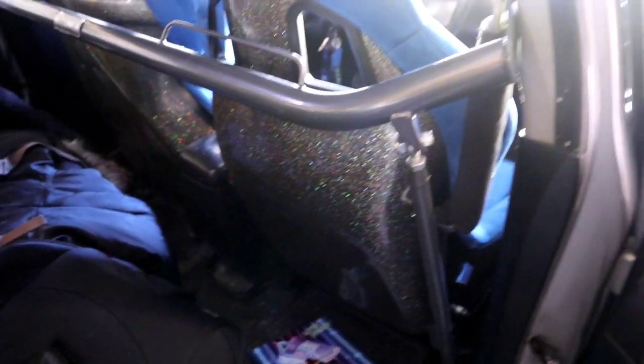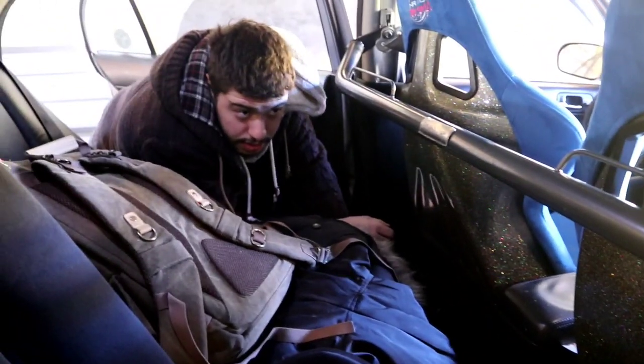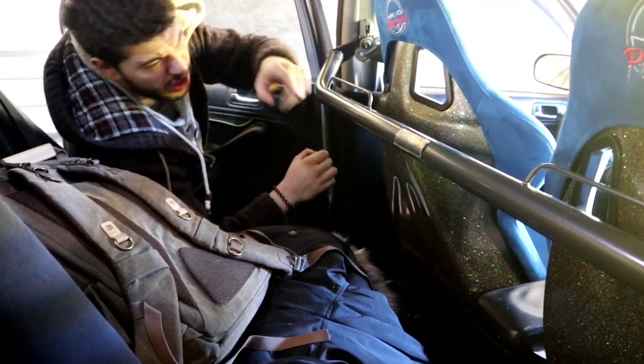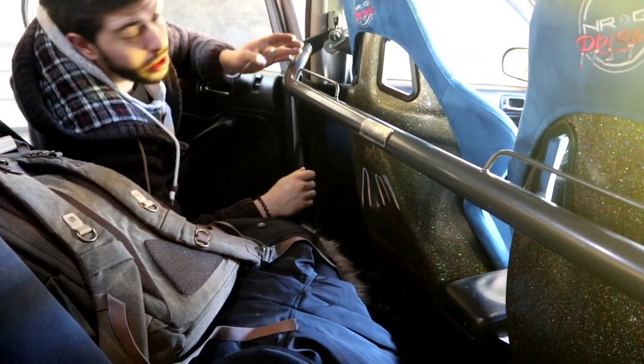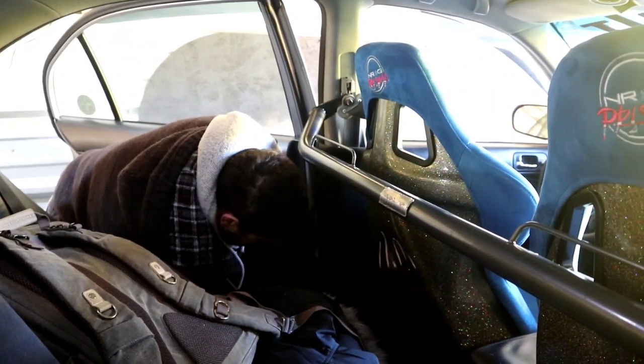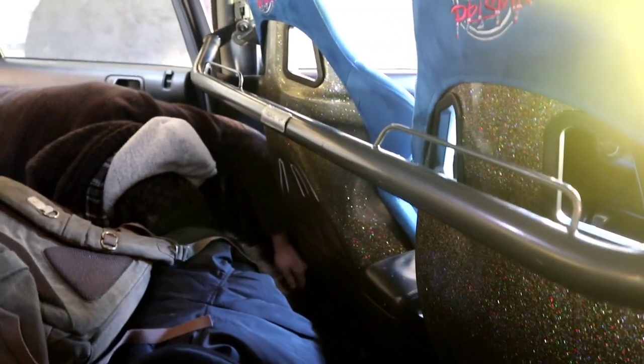We're going to replicate what Diogo did on the other side and bolt everything up nice. As you can see it does line up — it is more of a pain to install. You definitely need two guys and some muscle. The width adjusts from 49 to 51 inches, so whatever type of car you have it works. But all in all it looks really good. Thank you SingBuilt for supplying this.